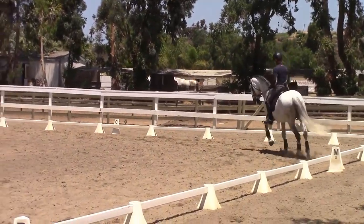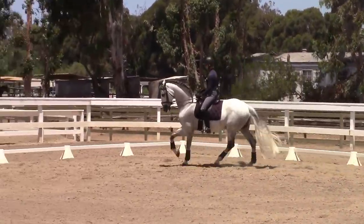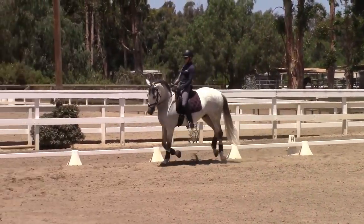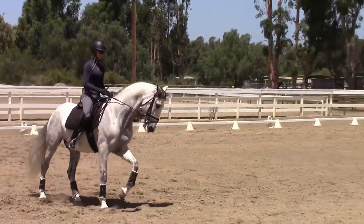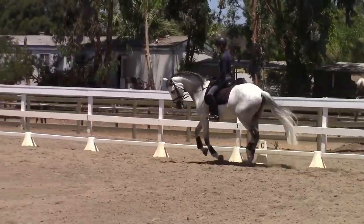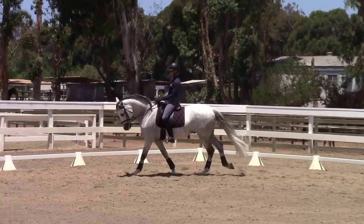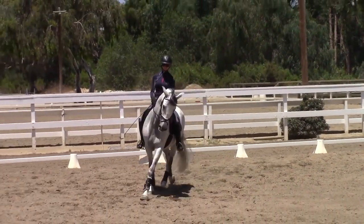Whereas in the canter, it works way more up and down — not like a trampoline, it doesn't have that kind of bounce, but you could envision that upward and downward stretching and contracting motion to the back. So you get a lot more effect in the canter when it comes to warm-up, as far as loosening up a tight back.